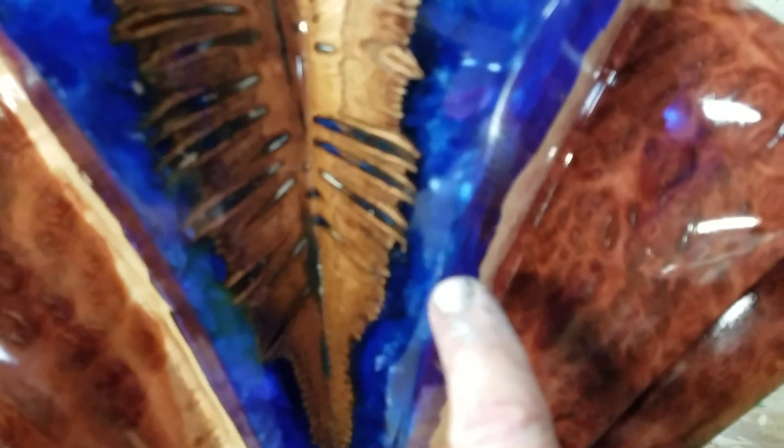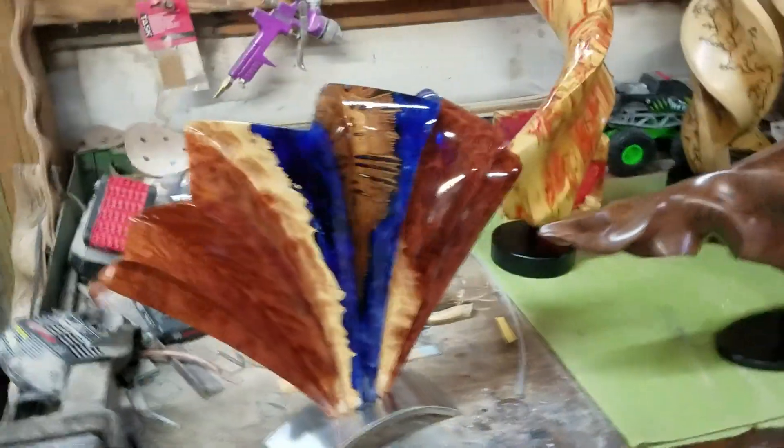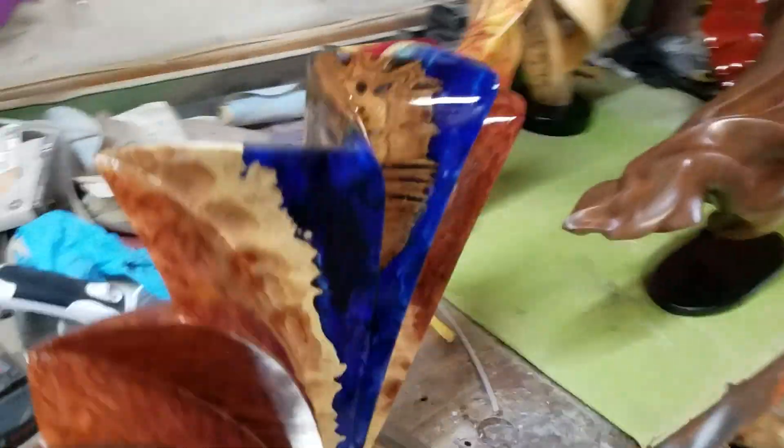These are all the natural colors of the woods. The only addition here is the use of the blue. This is actually a banksia seed pod in between two halves of a red mallee Australian burl — it's a fan-like shape. I do these in a great variety of sizes and forms, all having that fan shape.